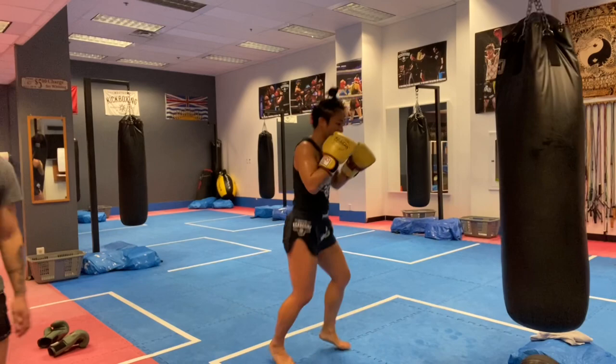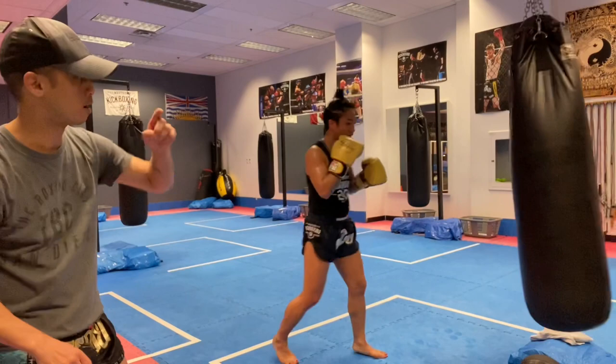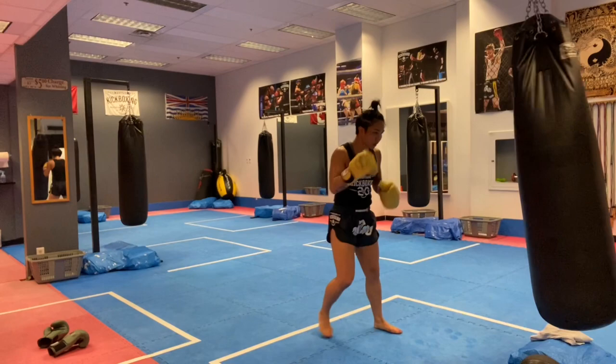Power switch kick — go! Power switch kick. Come on guys, power shot. Don't try to kick too many too fast — just one quality power switch kick. Stop the bag from swinging and then do it again. Ten, nine, eight, seven, six, five, four, three, two.